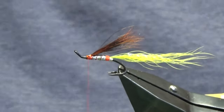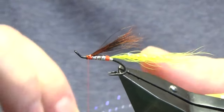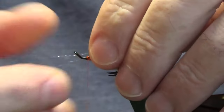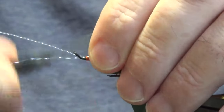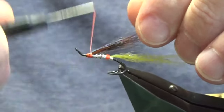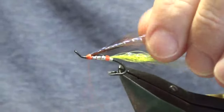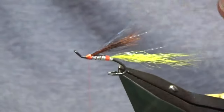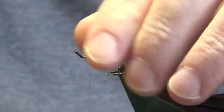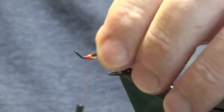We'll go back to the flash that we had for the tail — just take two strands up and fold the excess back, working my thread back up over the top of the flash. I'm going to leave it all in and just clip this to the length that I like, then just tighten up.